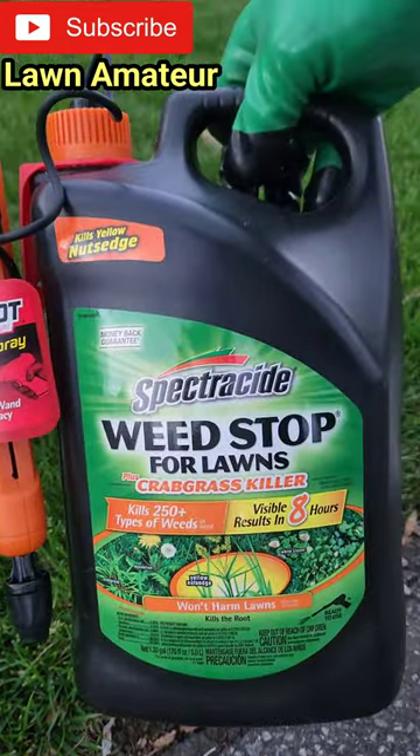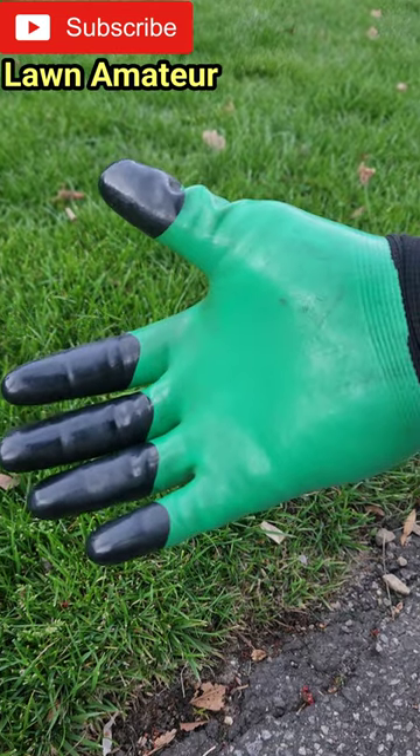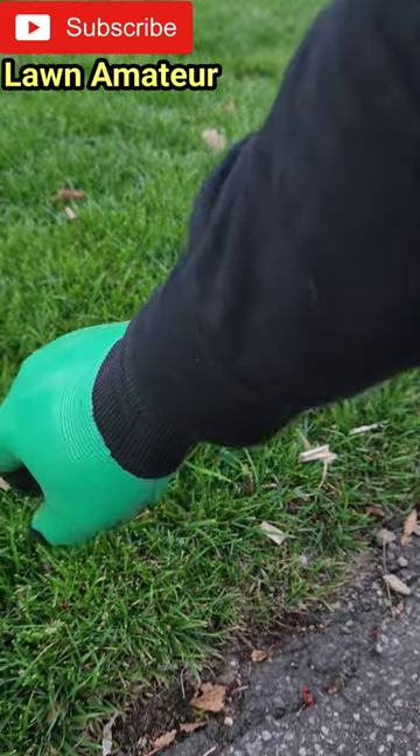So I chose to use Spectracide Weed Stop for Lawns. But before spraying, make sure you've got your gloves on — waterproof gloves — a long sleeve shirt, and a mask.